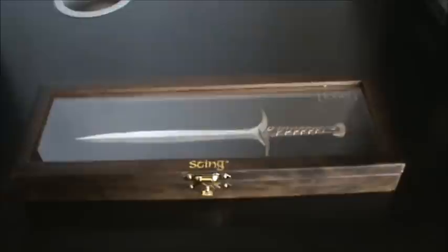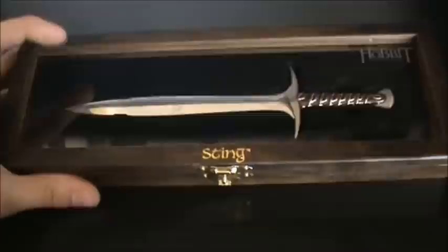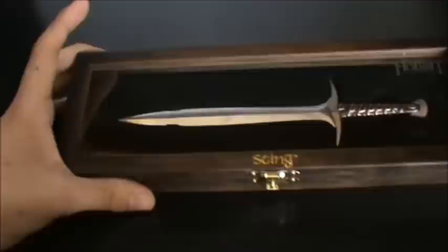I picked this up at a convention about a month ago or so — very cool, very awesome. As you can see it's in a wooden box with a hinge, and I believe it's glass, though it may be plastic. Either way it's very well presented and it's awesome.